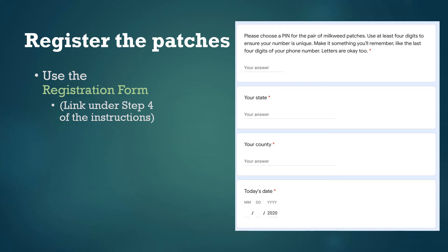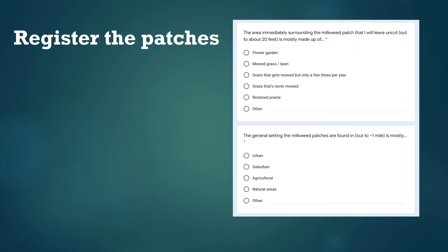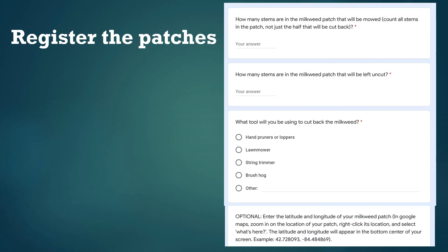Make sure your PIN is something you can remember, and you'll need to enter your state, county, and today's date. Next we'll ask some questions about what's happening around each milkweed patch so we can tell if regrowing milkweed in some contexts works better than in others. The first question asks about the immediate surroundings of the milkweed patches — whether they're growing in a garden, lawn, old field, etc. Then we ask about the broader landscape context: if you consider the landscape out to about a mile in every direction, is it mostly urban, suburban, or farmland? It's probably a combination, so you decide which is most common. We'll also ask how many stems are in each patch and what tools you're planning to use.